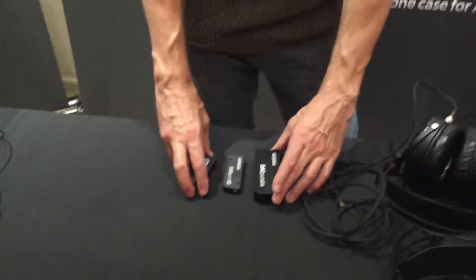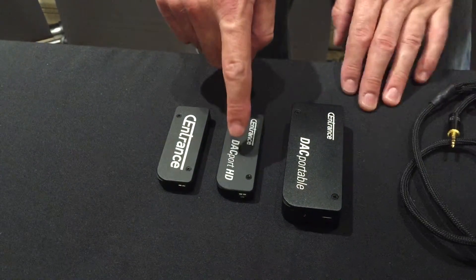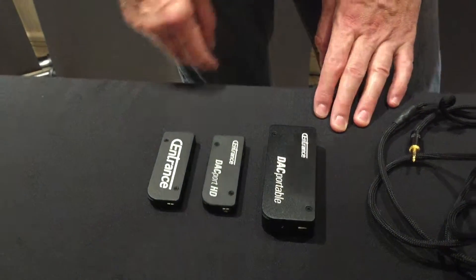Hi, I'm Michael Goodman from Sentrance. We're here in LA, premiering new products, which we're very excited about. I have three things here which are very similar to one another. You'll find a family resemblance. This is Dakport, Dakport Slim and Dakport HD, and Dakportable, which is a battery-powered version of those.